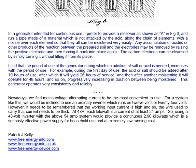Nowadays we find mains voltage alternating current to be the most convenient to use. For a system like this, we will be inclined to use an ordinary inverter running on 12, 24, or possibly even 48 volts. It needs to be remembered that the working input current is high, so the wire used to carry that current needs to be thick. At 48 volts, each kilowatt is a current of at least 21 amps. So using a 48 volt inverter with the above 54 amp system will provide a continuous 2.68 kilowatts, which is a seriously effective power supply for household use at extremely low running cost.